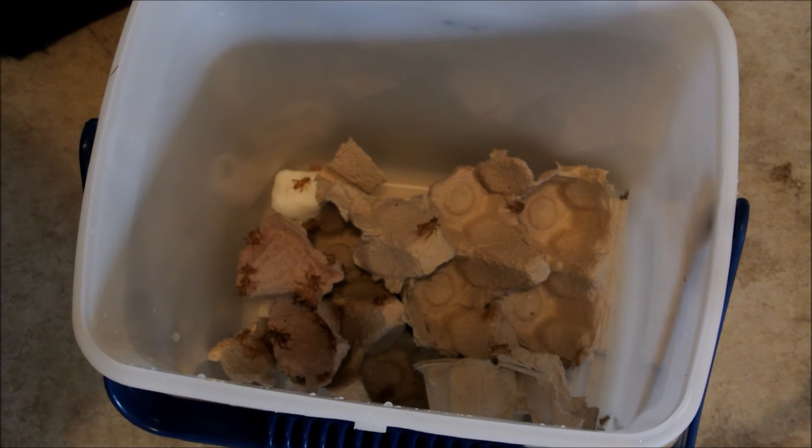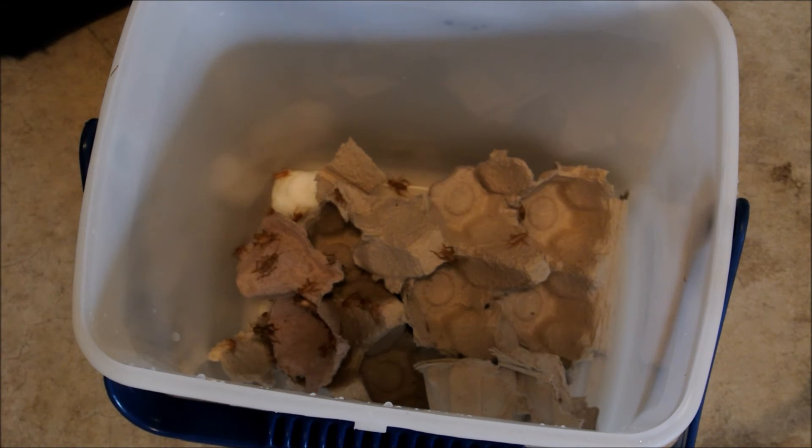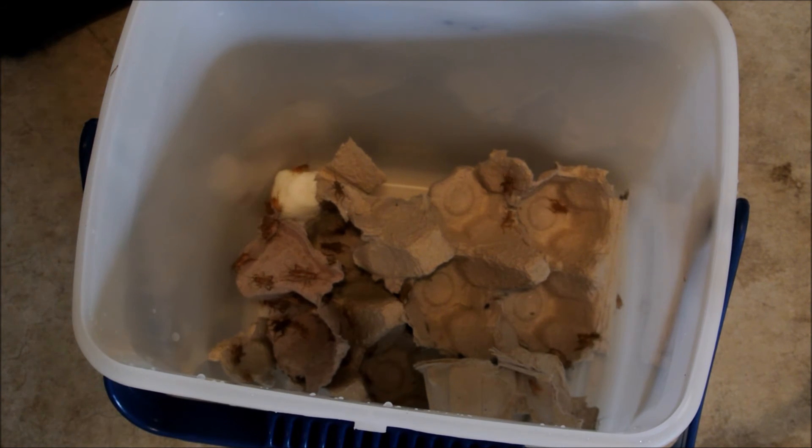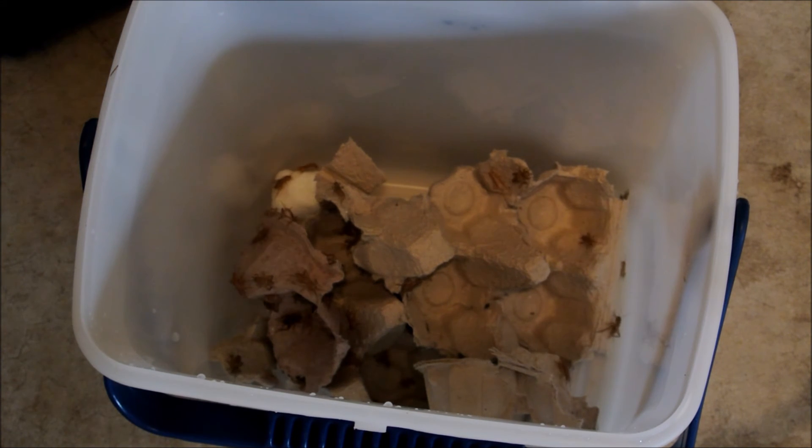How much protein you feed your ants depends on how much brood they have. What I'll do is drop in a piece of protein, and if they take it into their nest, I'll drop in some more. I keep doing that until they show no more interest, which means they have enough for their brood.